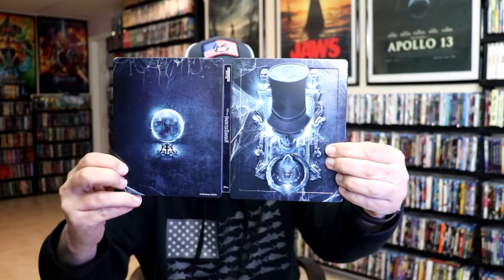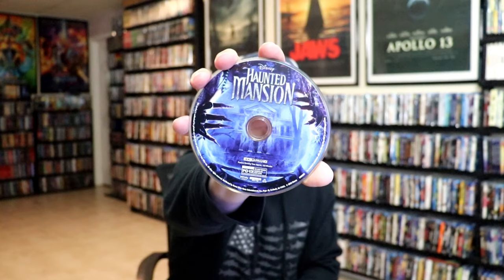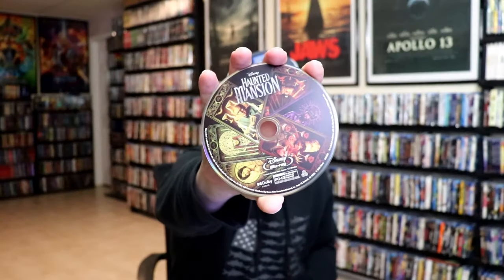We open it up and we have our front and back together. On the inside it does come with a digital code and our two discs. We have our 4K disc here with some disc art, and we have a Blu-ray disc with some different disc art.